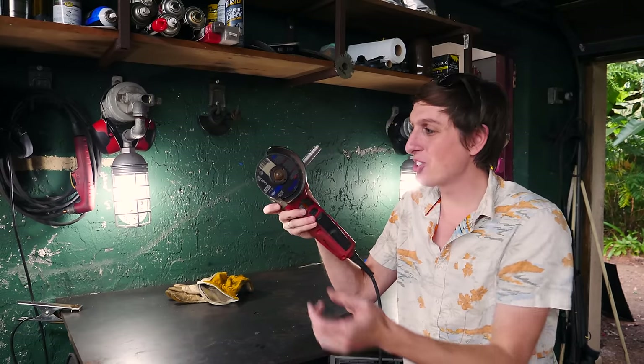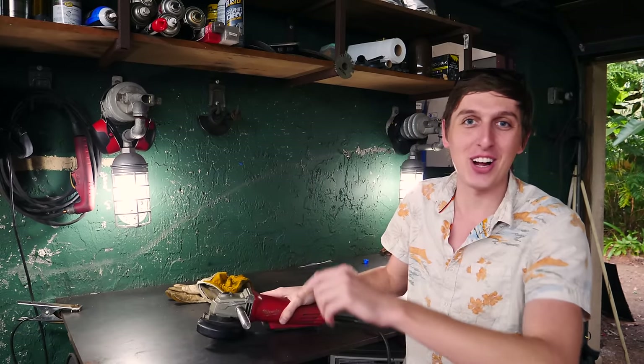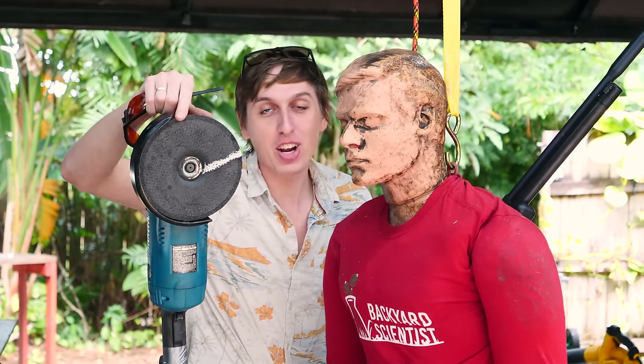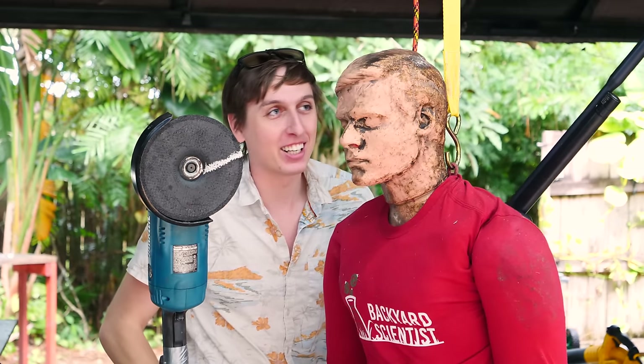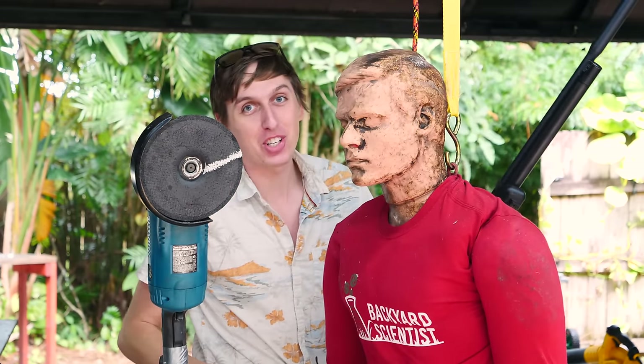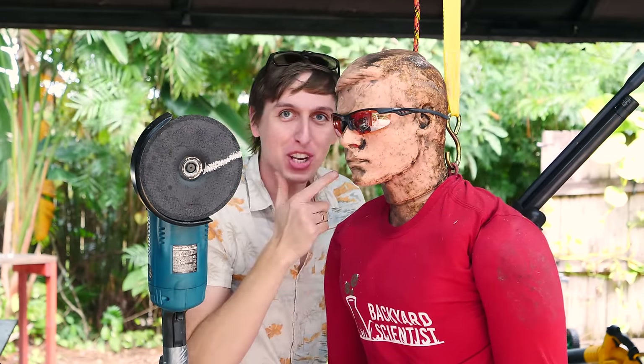That's why you should always use one of these deflection shields to deflect it away from your money maker. So we're going to see what happens if all goes wrong with the help of Rescue Randy. Instead of using a small angle grinder, I'm going to be using the 7-inch angle grinder with a big grinding disc on it. I'm going to try to shoot the grinding disc with my BB gun to make it shatter, and I'll be way over there to make sure I don't get hit by anything. Safety first.